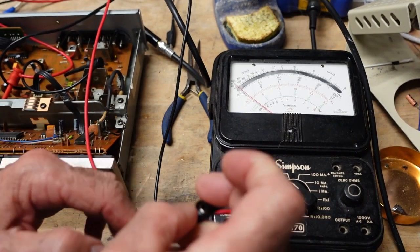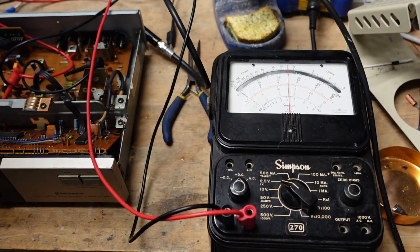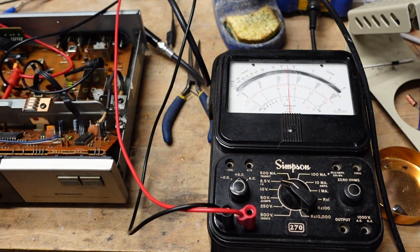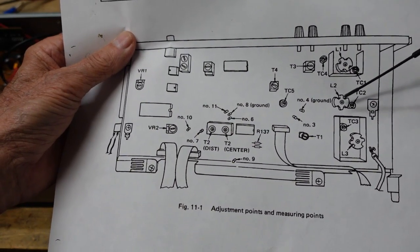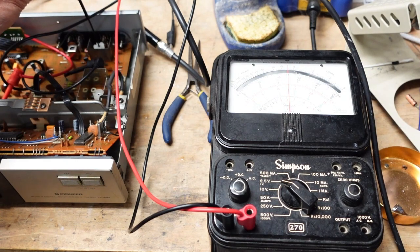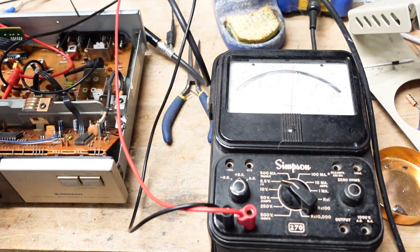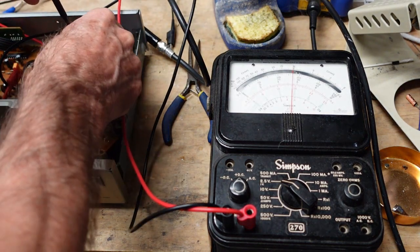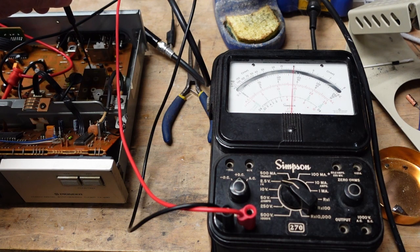I've found bad transistors with this analog meter I never would have found with any other type of tester. We have roughly half scale here. L1 is here, L2 is right below it. You can see how much easier it is to see when we have a peak with an analog meter — we could have done it with the digital, but this is one place where an analog meter just gives you an easier indication.